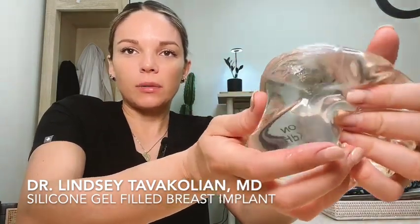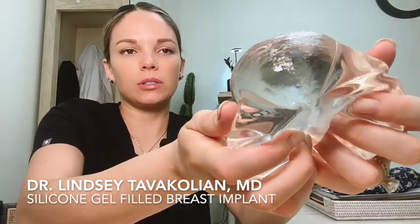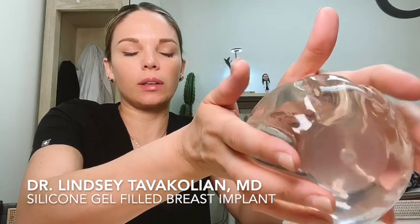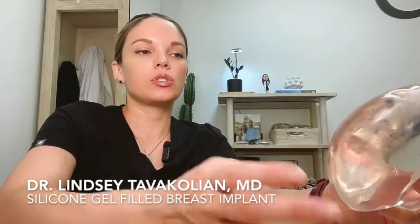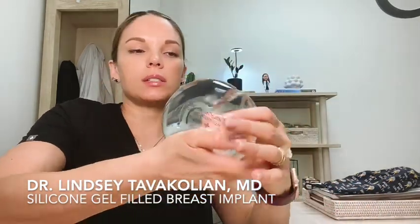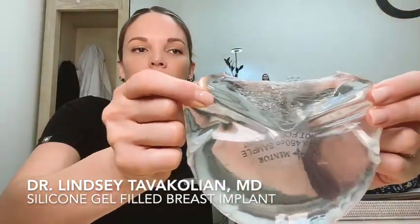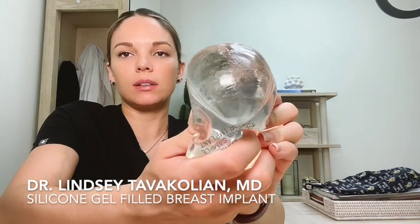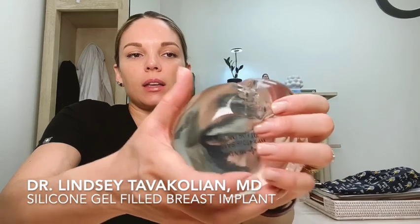When we talk about gummy bear — gummy bear is kind of an older term still used by patients, but not so much by plastic surgeons. It refers to how, like if you cut a gummy bear, it still keeps its form and shape. Most new updated breast implant devices have somewhat of a gummy bear type structure to them, meaning I cut this and it doesn't just spill out like a liquid. It still has form and sticks together — cohesive. I squeeze it out and it goes back in, retains its shape.